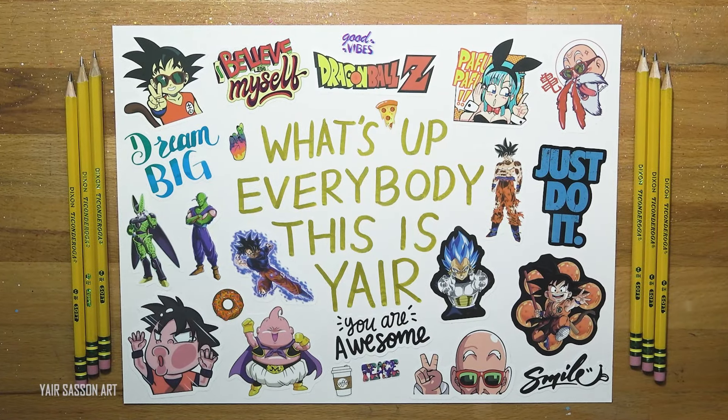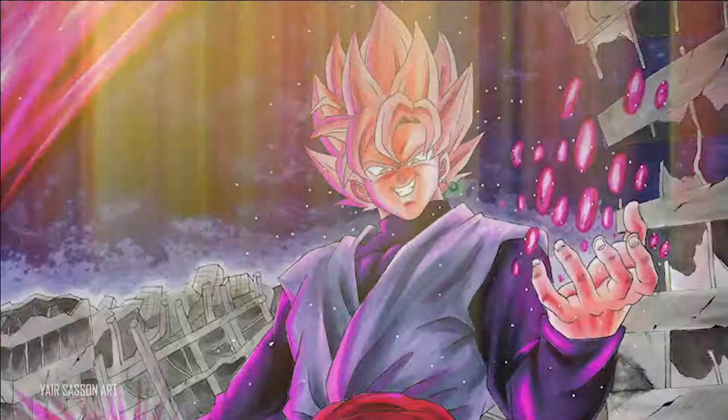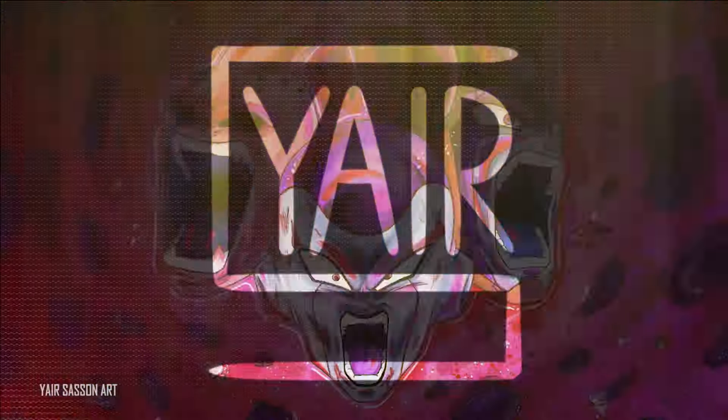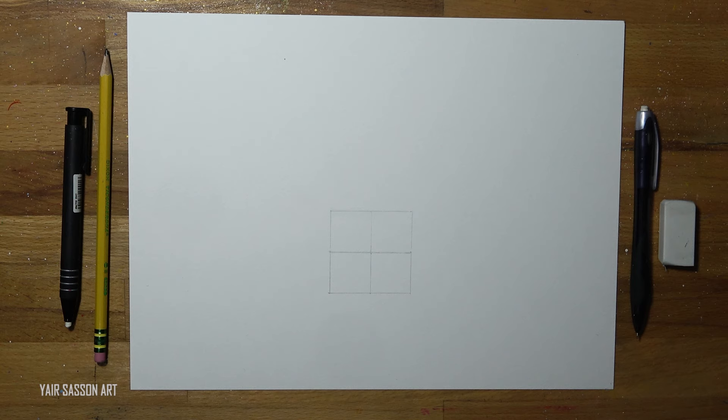What's up everybody, this is Yair and today we are going to draw Super Saiyan 4 Goku from Dragon Ball GT.